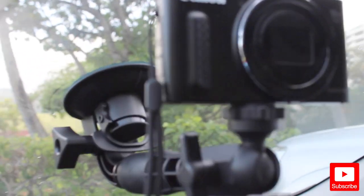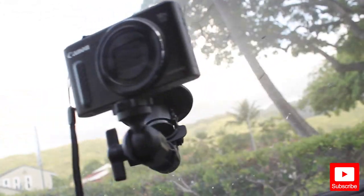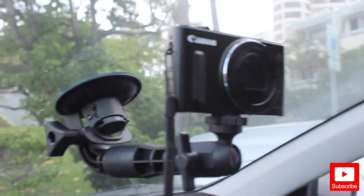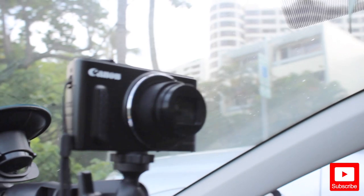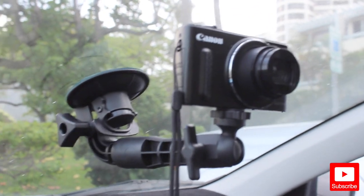All right guys, so with my regular camera — my Canon vlogging camera — this is what it looks like. The darkness kind of won't catch it on camera, but this is what it looks like. There you go. So next I'm gonna put on my iPhone.